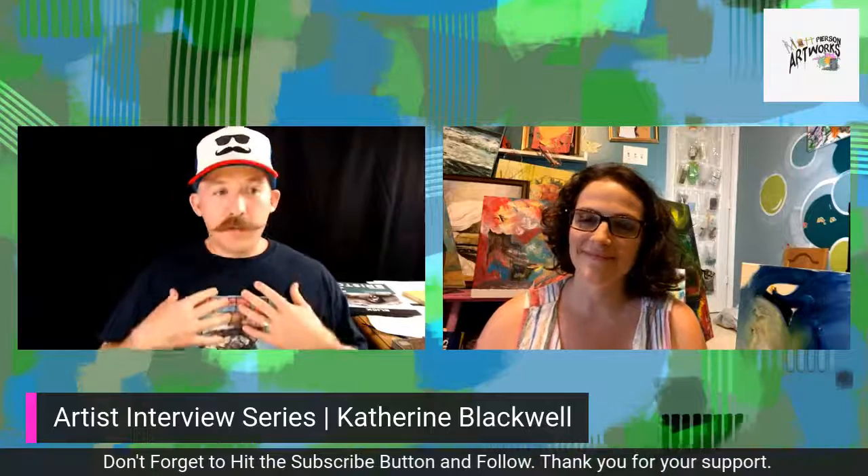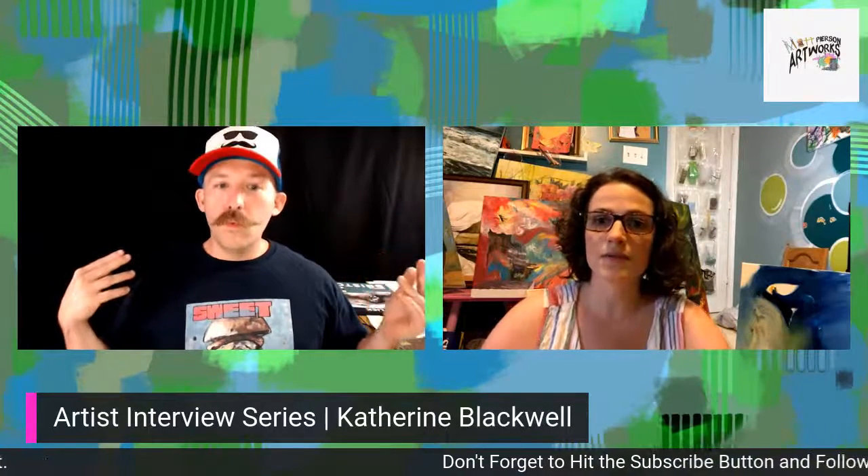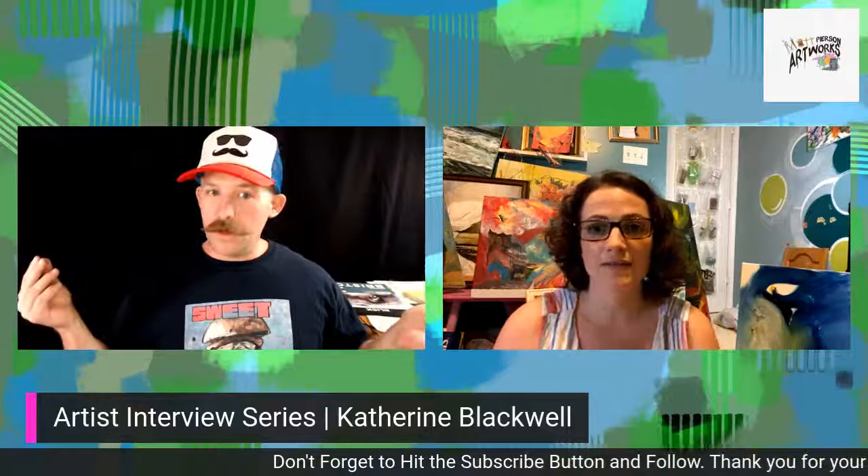Hello everyone and welcome to today's artist interview series. We have here a wonderful artist, Catherine Blackwell, who I was informed to call Katie. Katie, how are you doing today? I'm doing good. The kids are asleep. I'm happy.